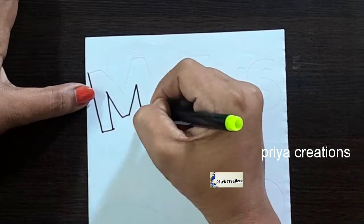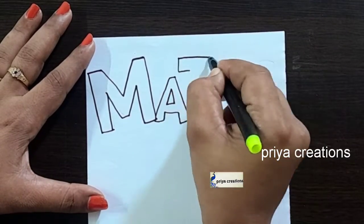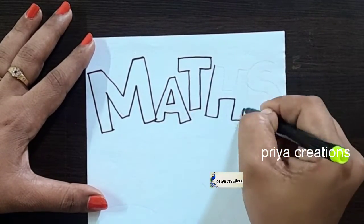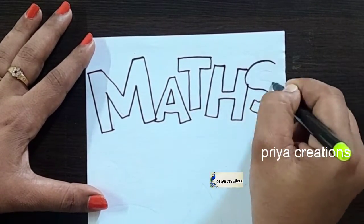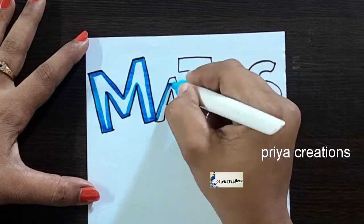Here I am using black color sketch pen to draw this design — this is Maths cover page design. Draw the Maths word like this: H letter and S letter. Maths word was completed. Draw the line like this.